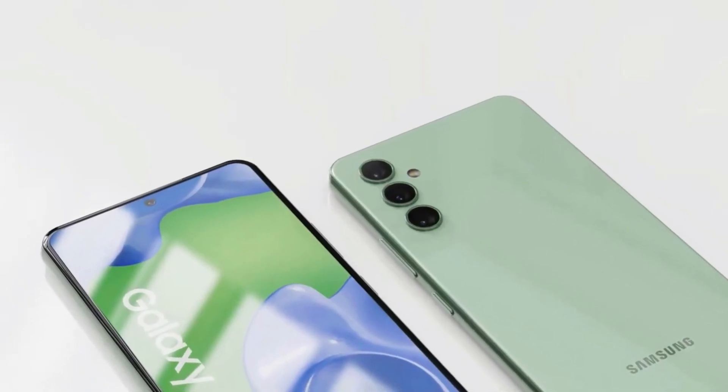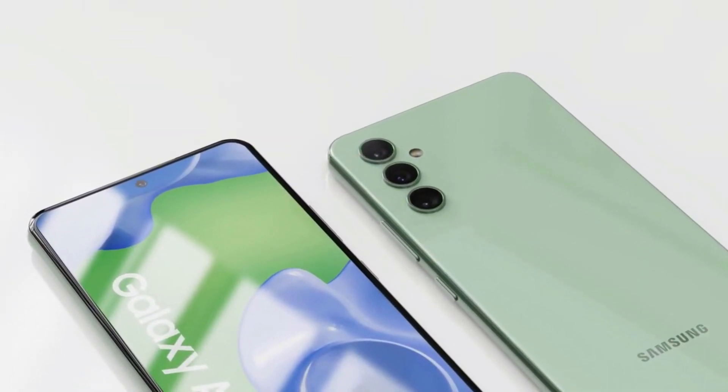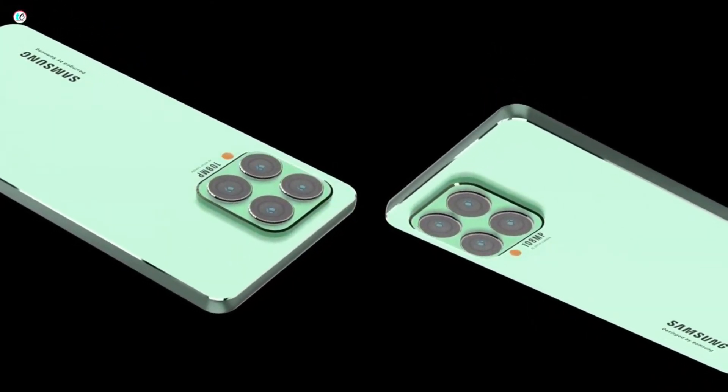In Q1 2023, the smartphone is anticipated to launch alongside the Galaxy A14, Galaxy A24, and Galaxy A34. The Galaxy A74 won't be released by Samsung this year.